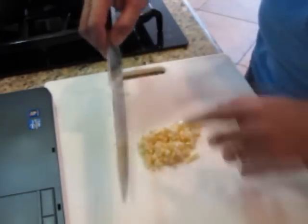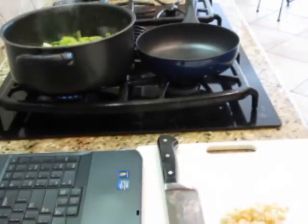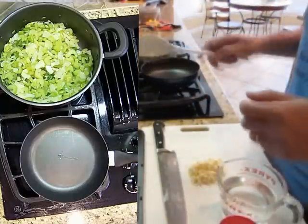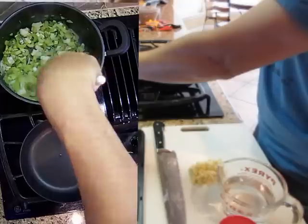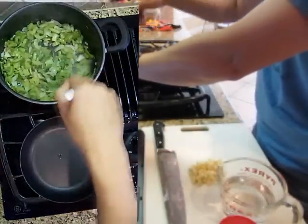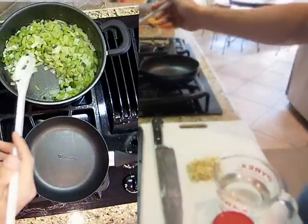I'm not going to put the garlic in right away — I'll wait till the celery and stuff cooks down a little bit more. I messed up already: he put the andouille in first and doesn't use any vegetable oil, but I thought he had put vegetable oil in there. So I'm just going to clear me a spot here and put a few andouille sausages in there.